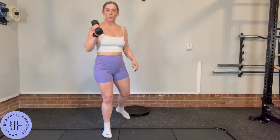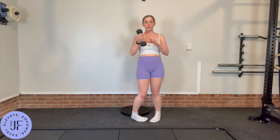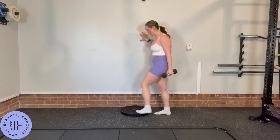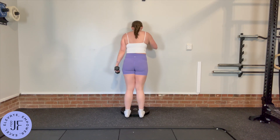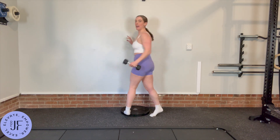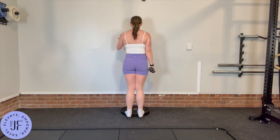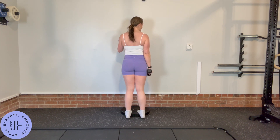If you're going to add weight to it, hold the weight in one hand so that you still have the other hand for balance, and do the same exact thing. I also recommend halfway through the set, switching which hand you're holding the weight in.